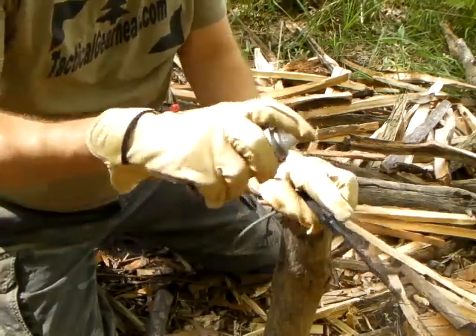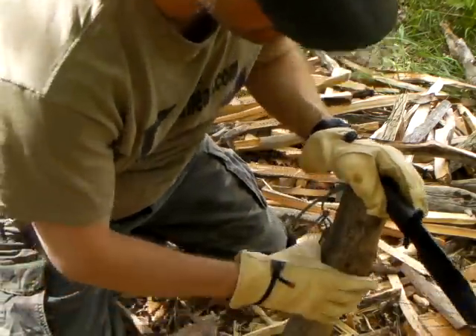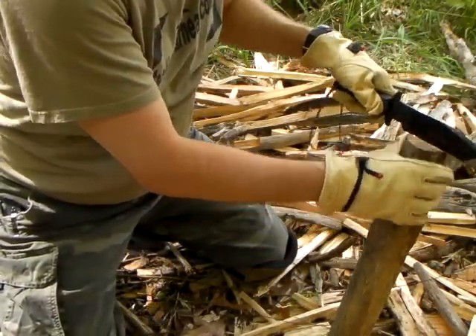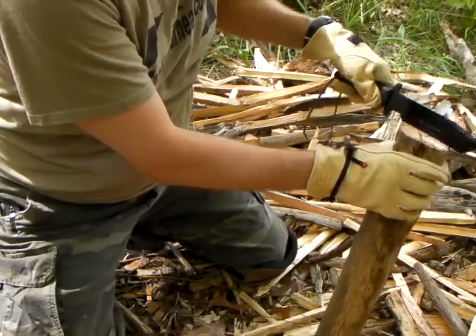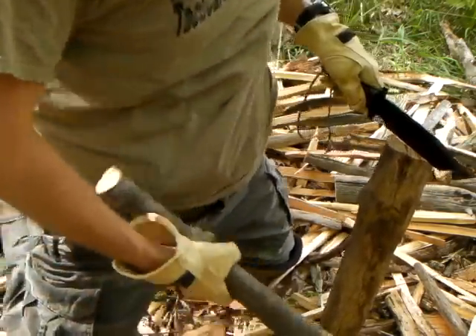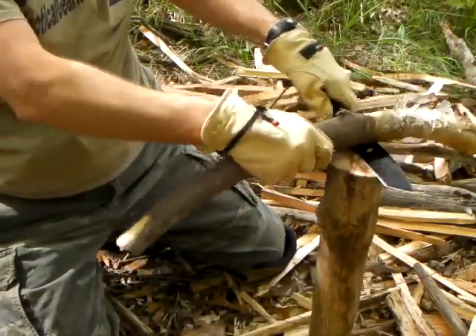I got this along with the Kukuri Machete at the same time. I can't remember where I got them from. I think I bought them off eBay from a dealer. I didn't get these from yourcornerstore.com — this was before I knew about that place.